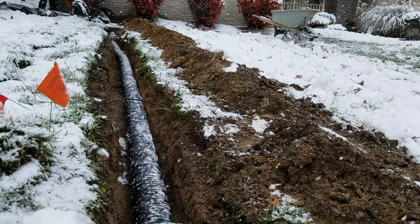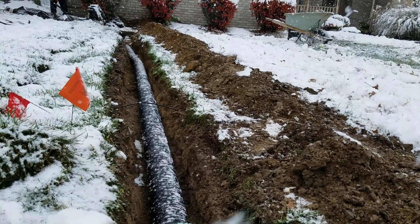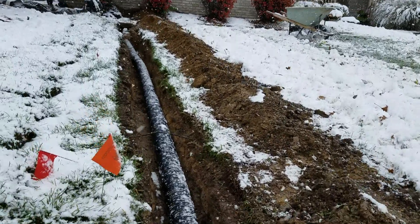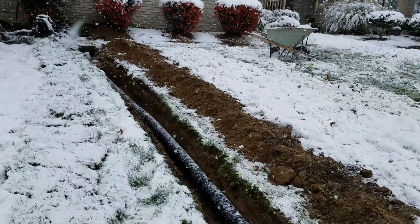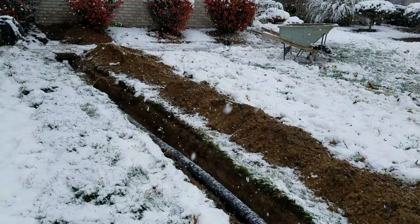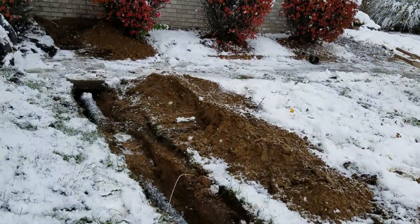We want this to be the lowest point in the run — you don't want any bellies. We had to come out this far because it's so flat out here. I was taking topo readings with a laser transit and it was just flat as can be, and finally some drop, which means we can empty this pipe out and it won't hold water.